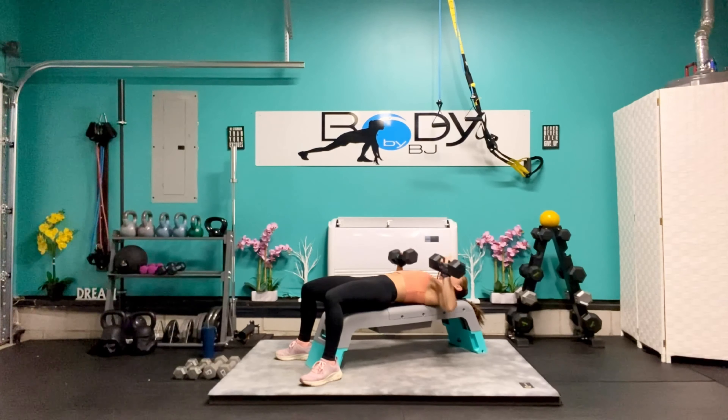Into our bent over position — good flat back, strong core. We're going out nice and wide, up and back down. Squeezing through those rhomboids, through the traps, through those rear deltoids, the lats. A lot of those posterior chain upper and mid-back muscles. Come on, give me 6 more: 6, 5, 4, you've got this — 3, 2, and 1.